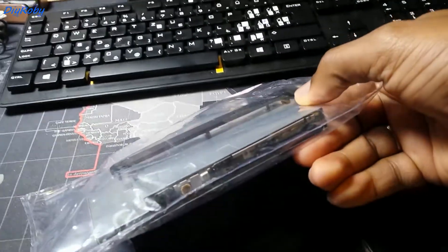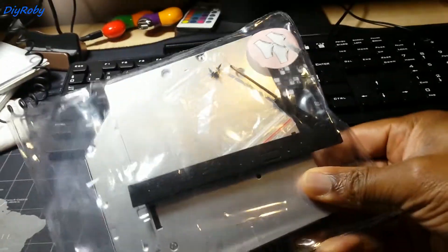This is my hard drive that I've removed. I've made a video about this installation which you can find on my YouTube channel.